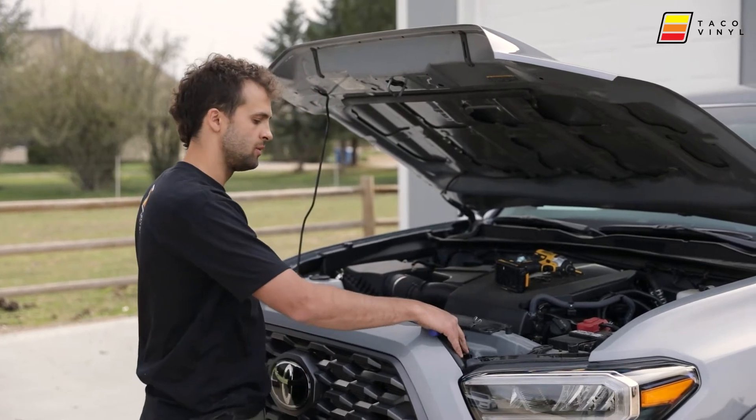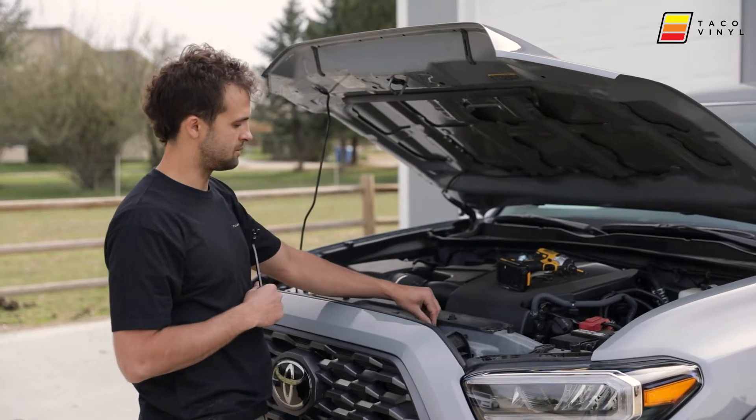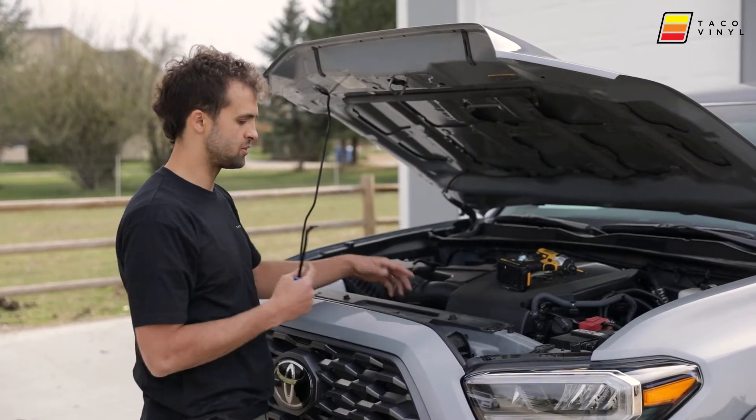We're going to be using a cat claw to remove the two clips on both sides of the grille — we can pop those off — and then it's going to take a 10mm socket to pull out the two screws so that we can remove the grille.